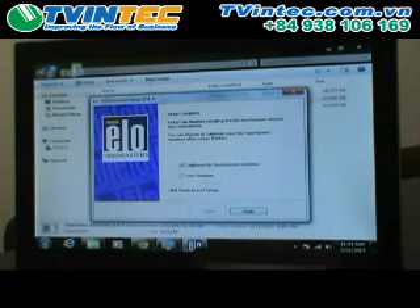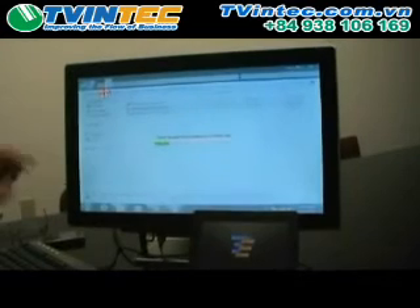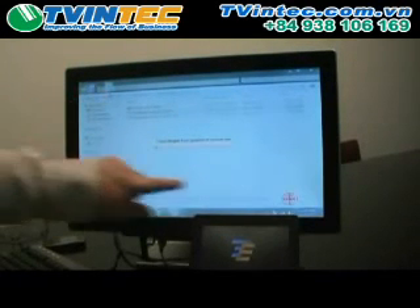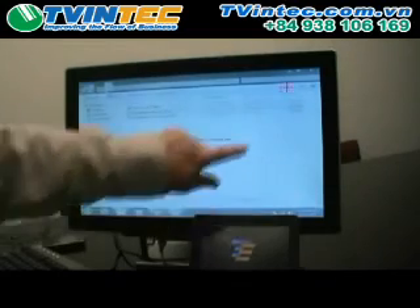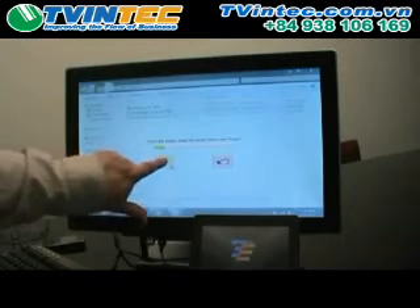Now you can choose to read the view-me if you'd like, or just leave it unselected. But make sure you do the calibration — it's going to calibrate all ELO touchscreen monitors. Keep that selected and choose finish. Now we're going to calibrate the monitors. Touch the target. The cursor is following our finger. We choose okay.